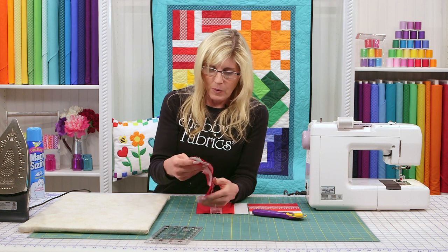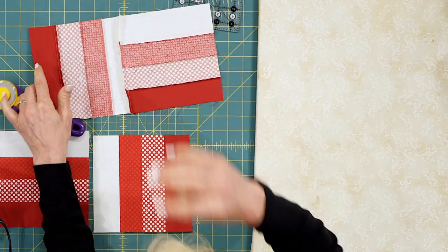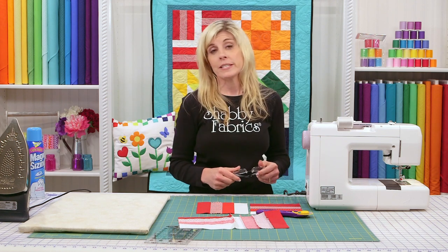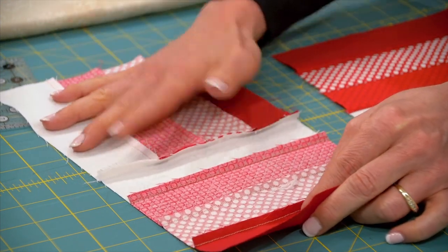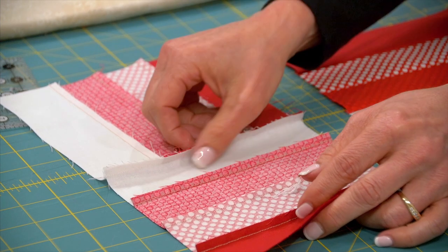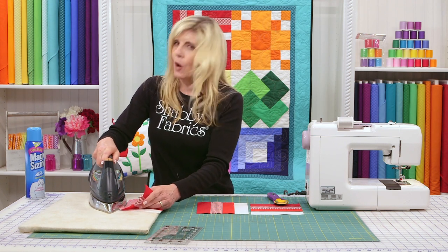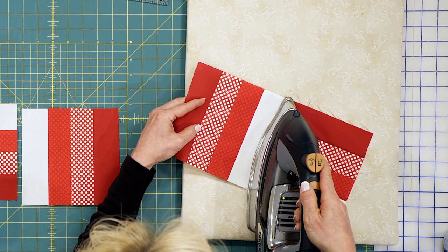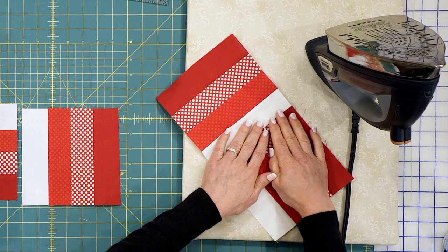Now let's talk about seam allowance — which direction to press. Well, there are a lot of seams here on one side but nothing on the other, so the fabric almost decides for you. Path of least resistance — this wants to go this way because there are a lot more seams going on over here. Let it happen. You want to go with where the fabric naturally wants to press. So let's set that seam and go with what it wants to do.